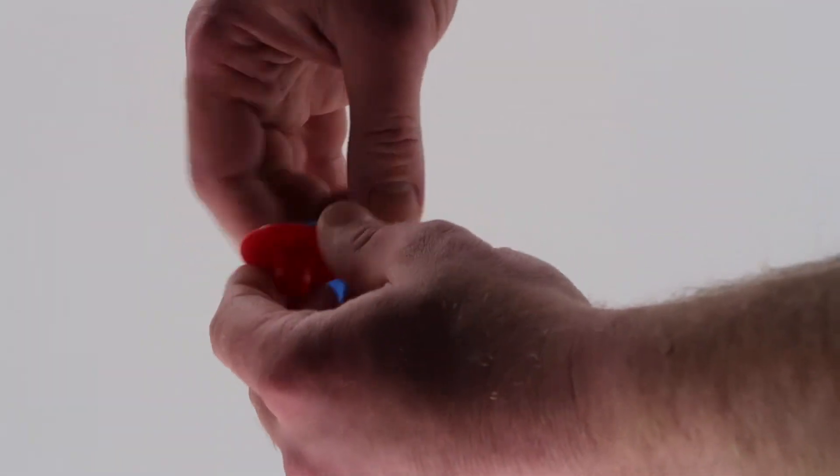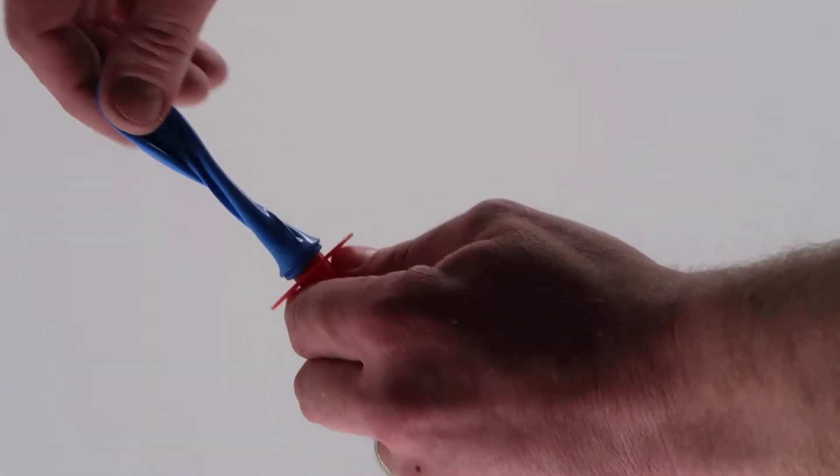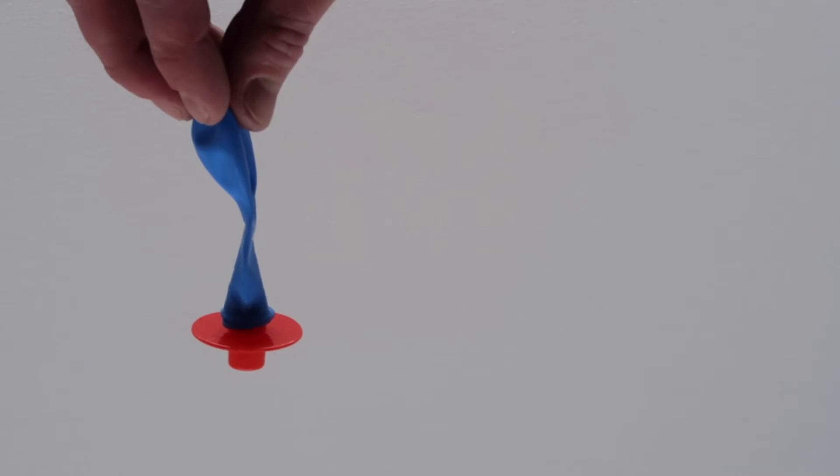Directions: attach the balloon to the wide end of the balloon joint. Step 2, blow air into the balloon from the other end of the balloon joint. Pinch the neck of the balloon so it doesn't lose air.